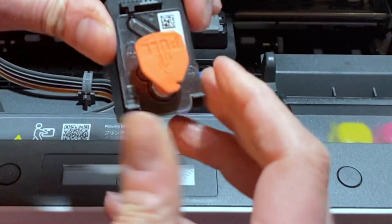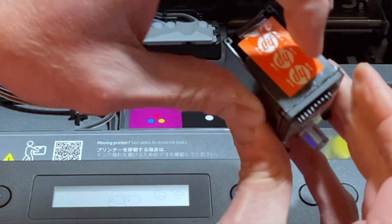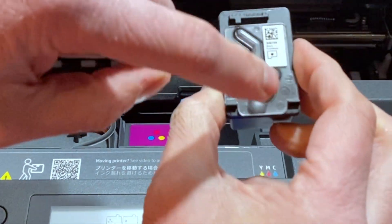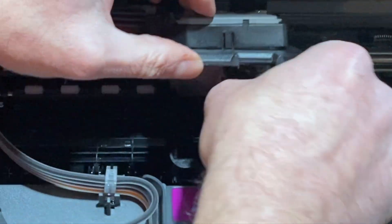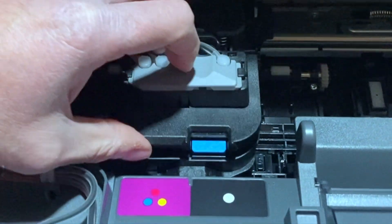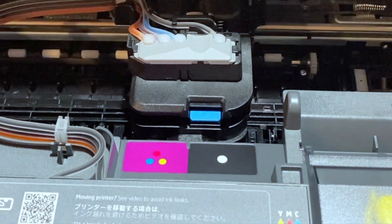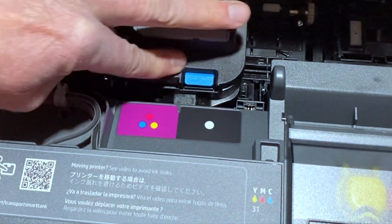We're going to remove the top fill and remove this cover. It's just like a traditional print head, and the ink is going to go into here. This is our black — we're going to feel it snap in. Now we're going to do our tricolor, then close this lid and make sure it snaps.